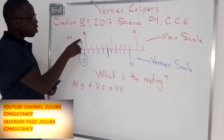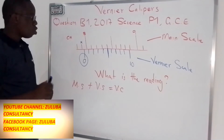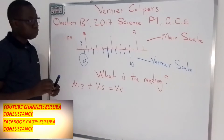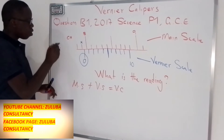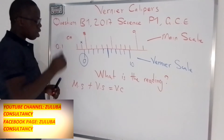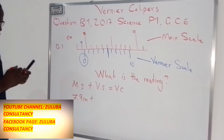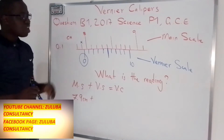What number do we assign this line, which is before zero of the Vernier scale? When you look at the divisions of the main scale, you will notice that from 8 to 9 there are 10 divisions in between. This simply means that every line represents 0.1. So if we move one step backwards, then the main scale reading should be 7.9 centimeters.